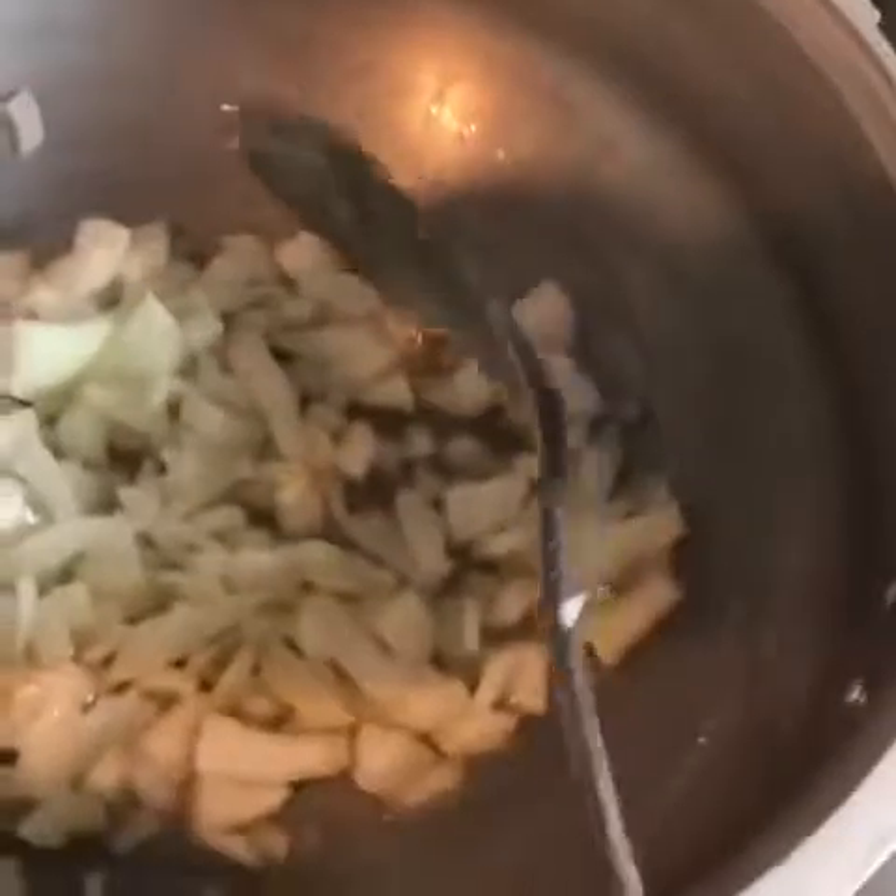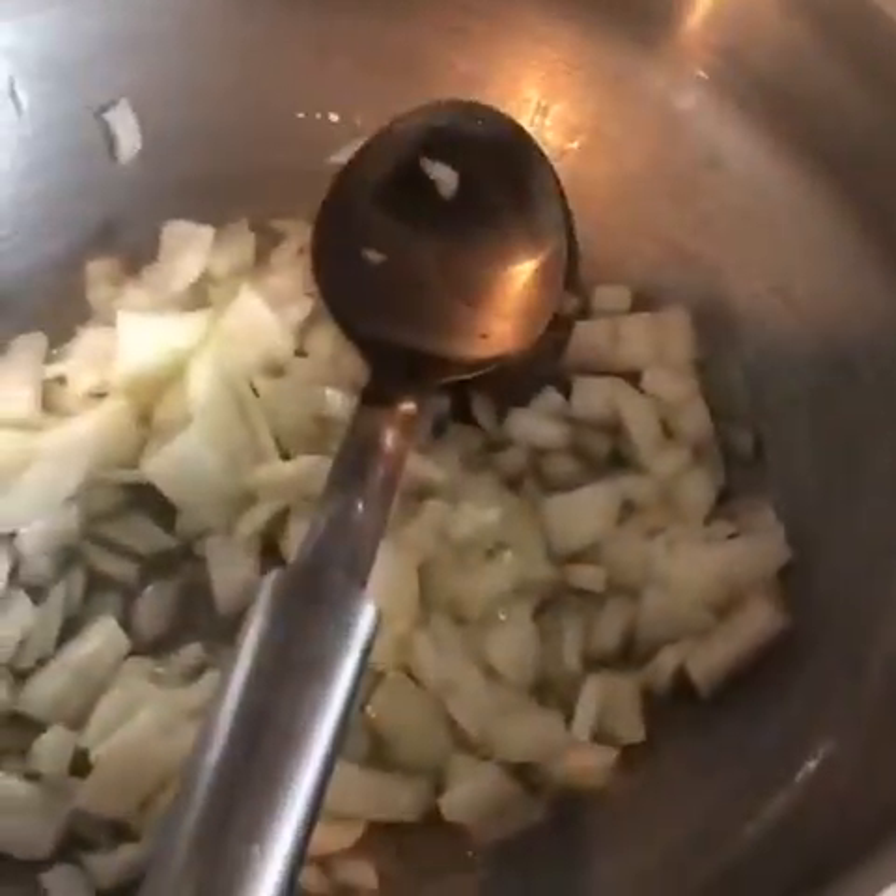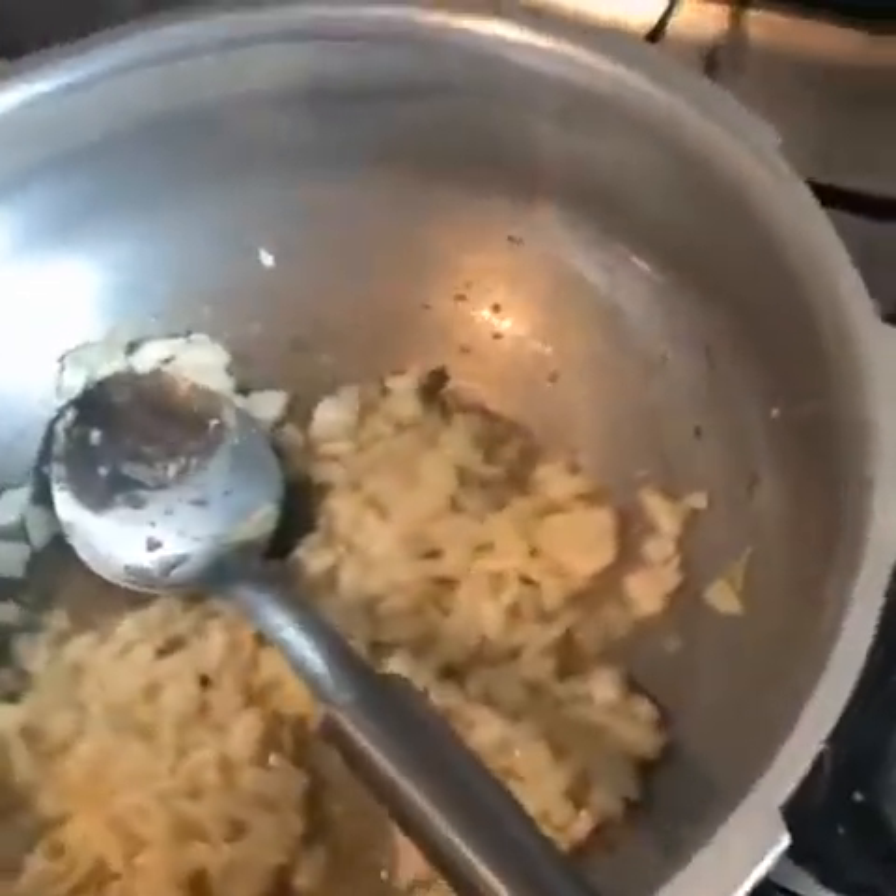I'm gonna cook till it goes light brown. If you are very careful with your heart you can add less oil — it's up to you. I have added two onions and I'm gonna fry them for two to three minutes, then add ginger garlic paste and fry for another one to two minutes. You have to cook it till it goes light brown — like golden, not really dark brown.